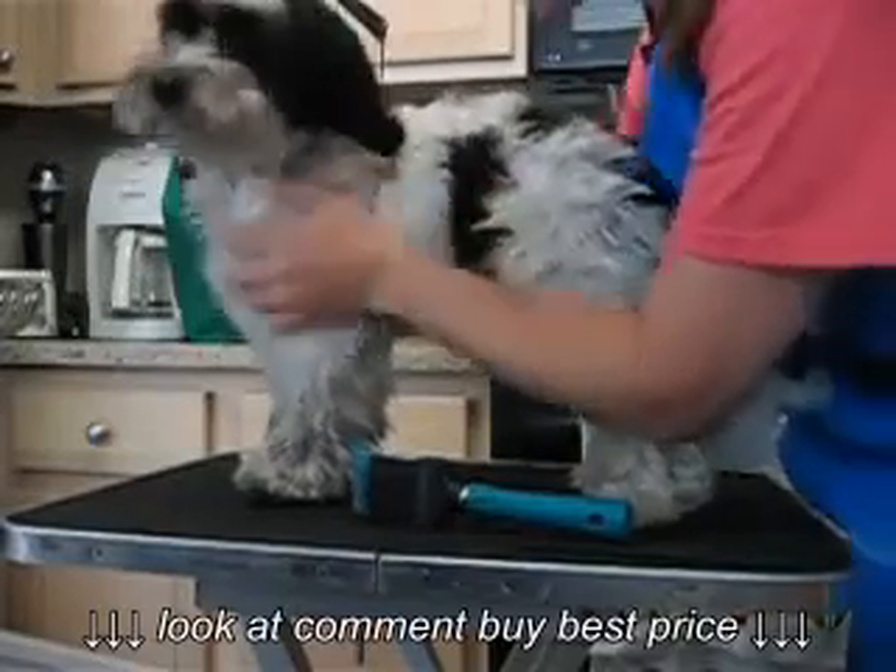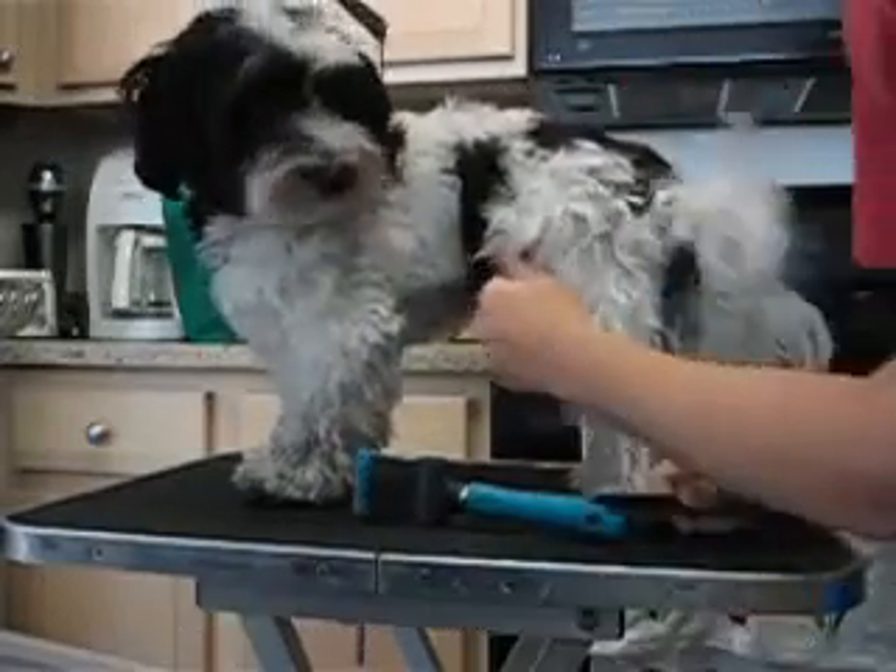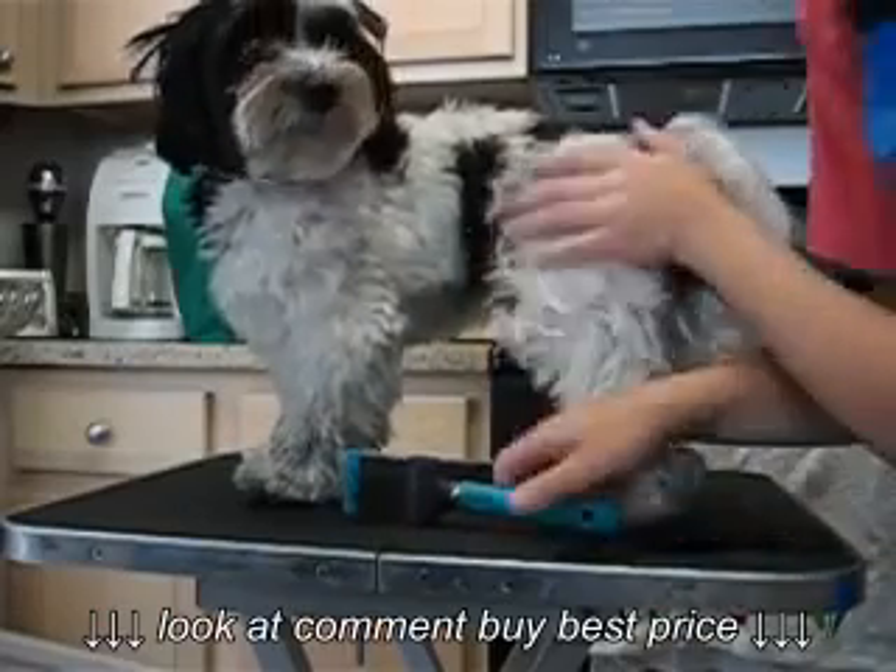Hello, this is my buddy Leo. Hi Leo. I'm Chrissy from Happy Critters, and I'm going to just quickly show you how to brush.